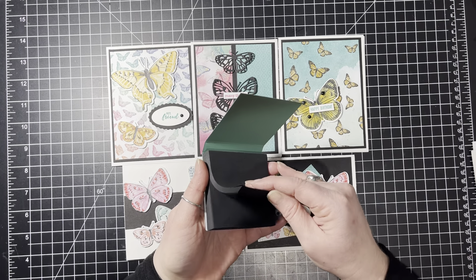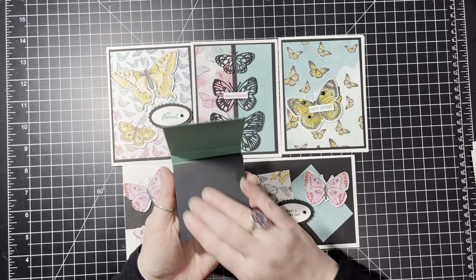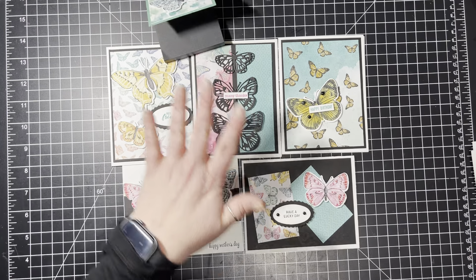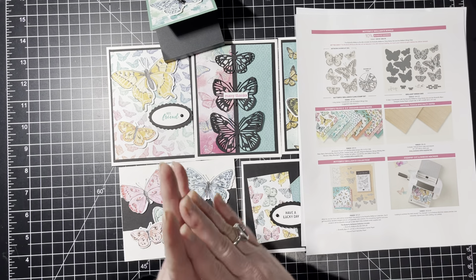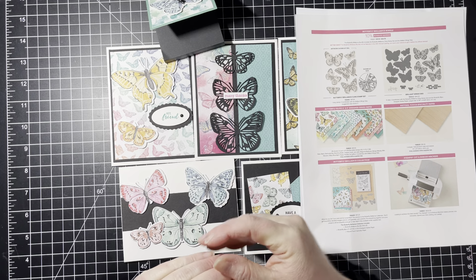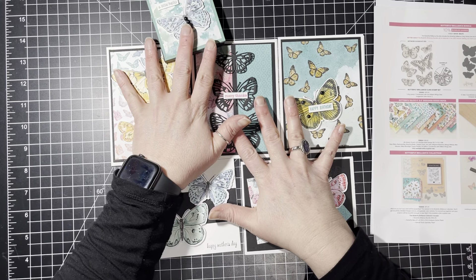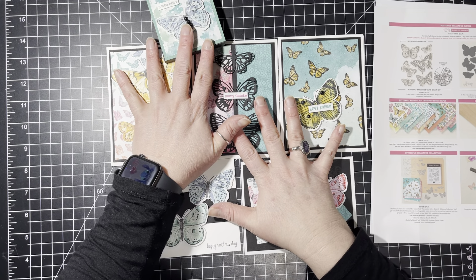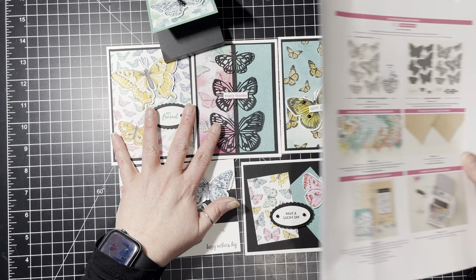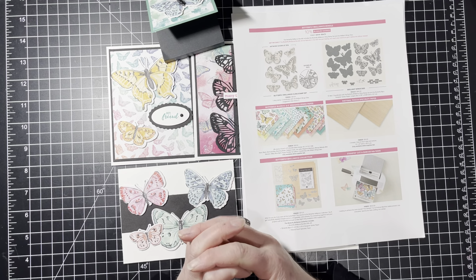The class includes everything — the bundle, the stamps, and the Framelit dies. These are all individual dies, and there's also one big die that cuts out one big stamp, plus lots of other little dies. It also includes a full pack of the 6x6 paper and the two sheets of the Natural Birch.